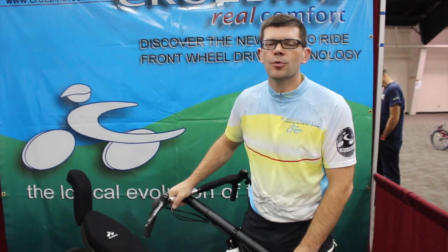Hi, I'm Robert Holler with Cruise Bikes. We are here at the 2014 Recumbent Cycle Convention.